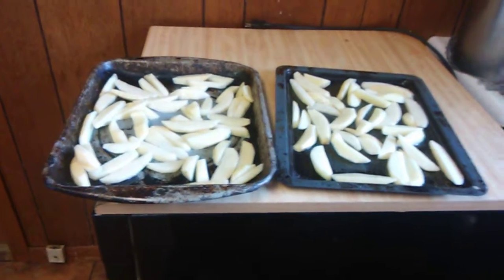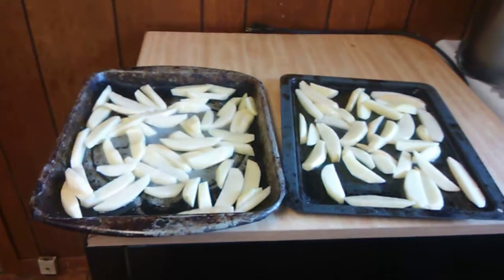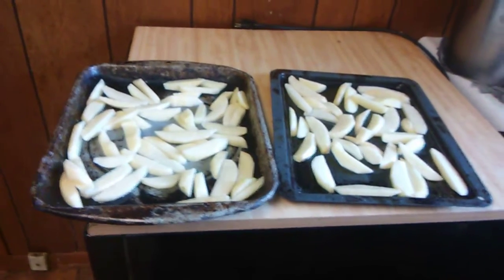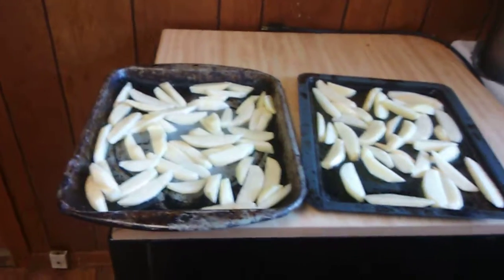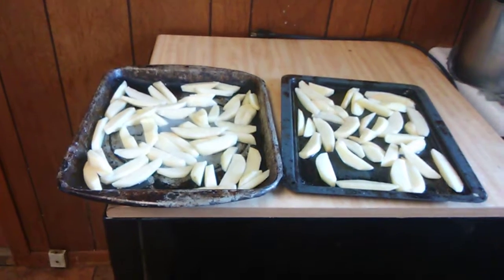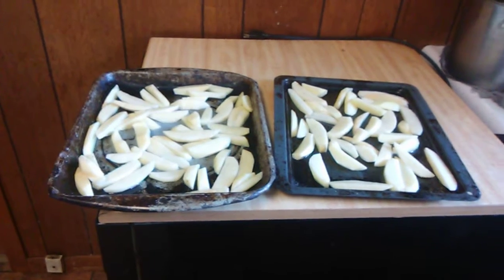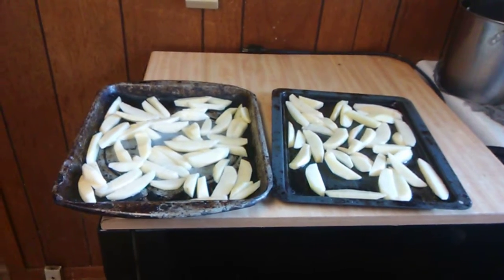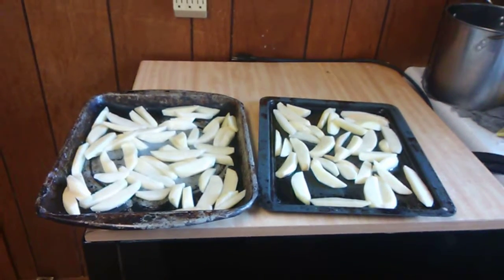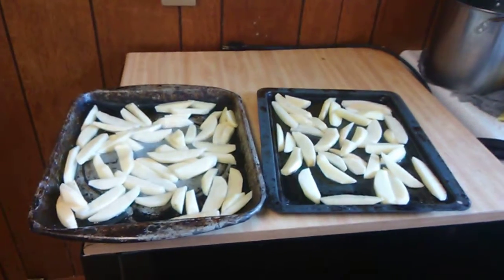I peel mine and then put them in these pans. You want to have a single layer of potatoes so they'll cook properly — you don't want to overcrowd the pan or they won't turn out right. I drizzle just a little bit of vegetable oil over them and put some salt on them. I'm going to put them in a 450-degree oven and bake them for about 30 to 45 minutes until they're crispy.